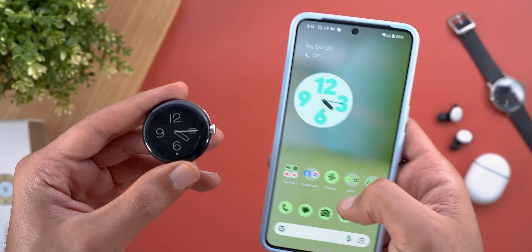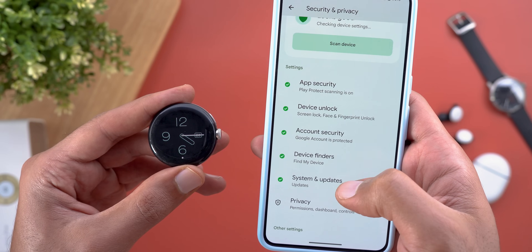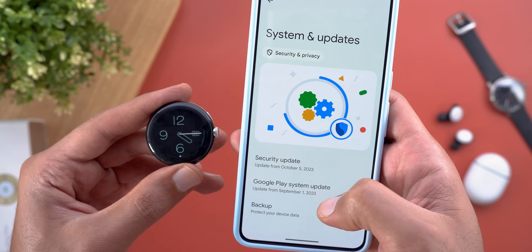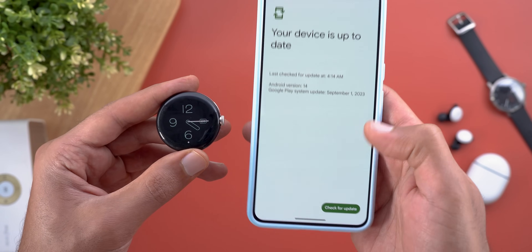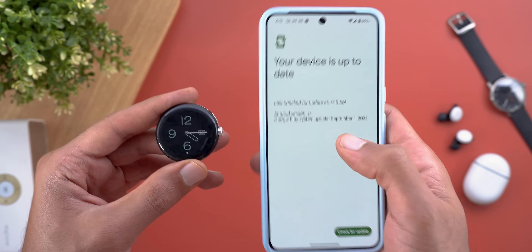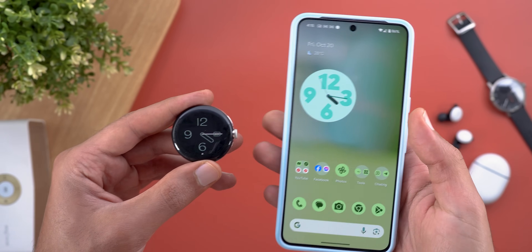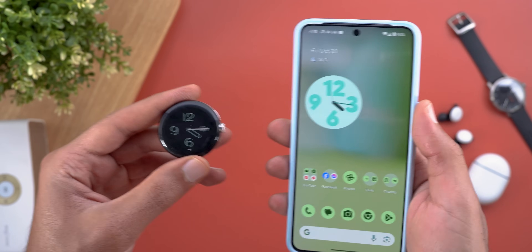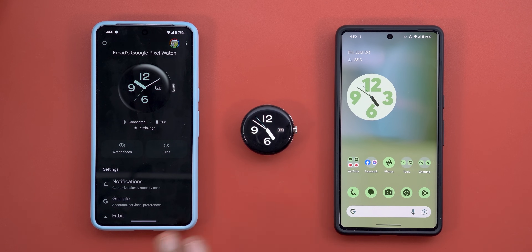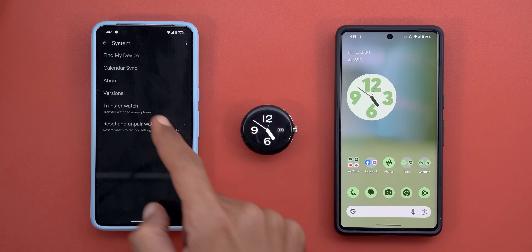A quick tip: make sure all your Google Play Services are up to date by going to Security and Privacy, then System and Updates, then Google Play System Updates. Check for updates manually — it may ask you to restart the phone. After restart, check again because sometimes it doesn't finish all updates the first time. Keep doing this until you get all required updates. Now let's look at the transfer process. Here I have everything ready to transfer my Pixel Watch from the Pixel 8 Pro to the 7 Pro — both have the same Pixel Watch app installed.